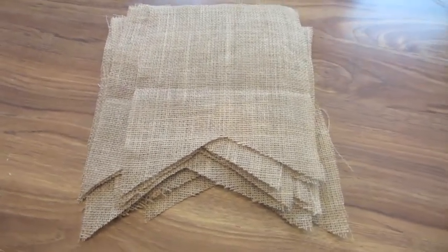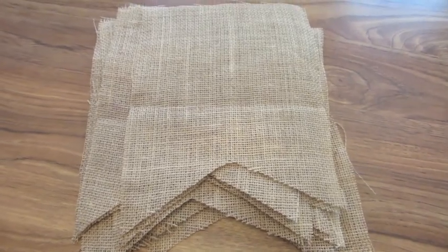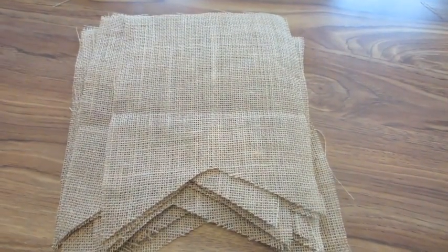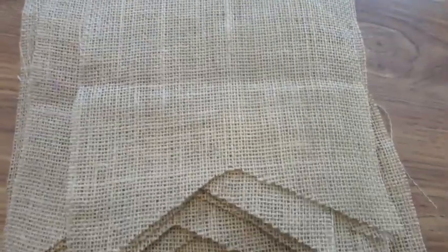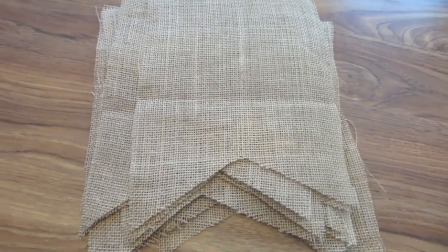I have enough cut out to spell 'Happy Birthday.' What I'm going to do next is take them all individually and re-iron them, because there are a few creases here and there, just to make sure they're as flat as possible.